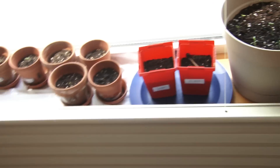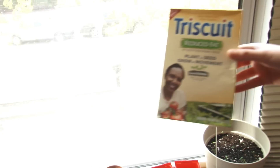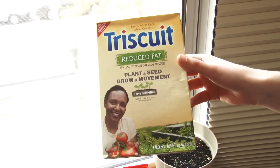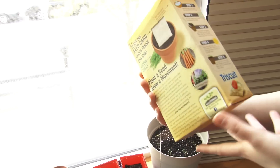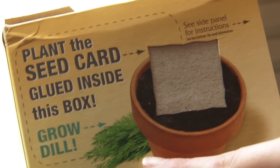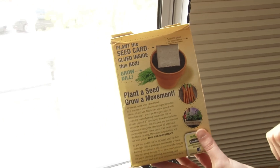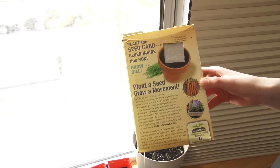Before we go outside, we want to show you this: we bought some Triscuits — reduced fat — and they're doing something right now called 'Plant a Seed, Grow a Movement.' We just bought it and brought it home and didn't really think about it, but then we realized it comes with this seed card to grow dill. Dill was actually something we wanted to grow, but we were having a hard time finding dill seeds at the store. So thanks to Triscuit, we're going to grow some dill this year on purpose — last year we grew some accidentally.